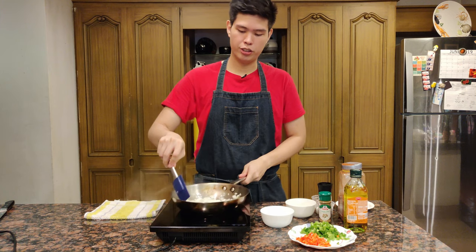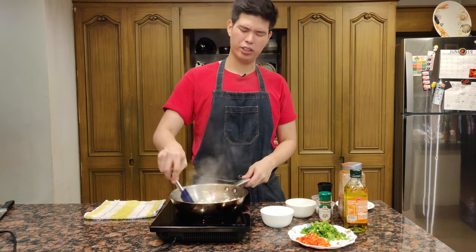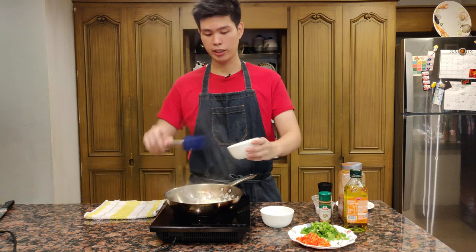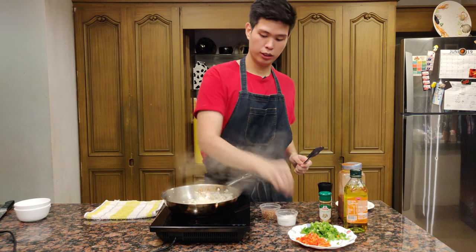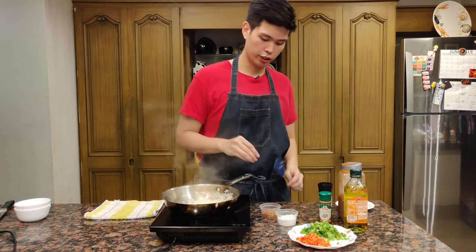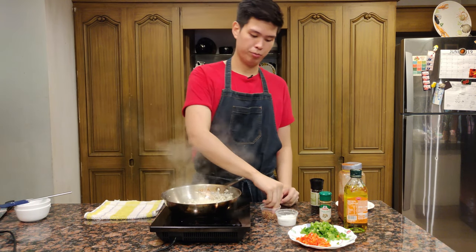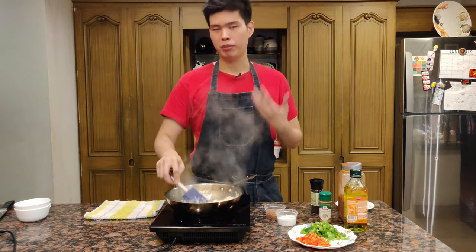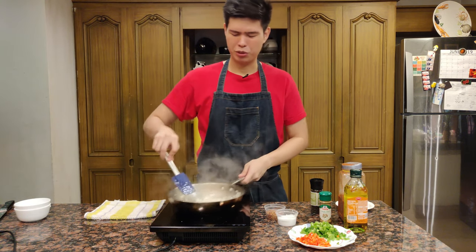Sauté the onion — we just want this to turn translucent, then we'll add the garlic. Sweating down the onion makes it sweet and removes the harsh raw punch that raw onion gives. The onions are starting to turn translucent, so we can add the garlic. We just want this to be soft. Season while we go — that's the most important thing. Put some salt, a little black pepper, and a pinch of chili flakes. I like spicy food but I'll just put a little bit.